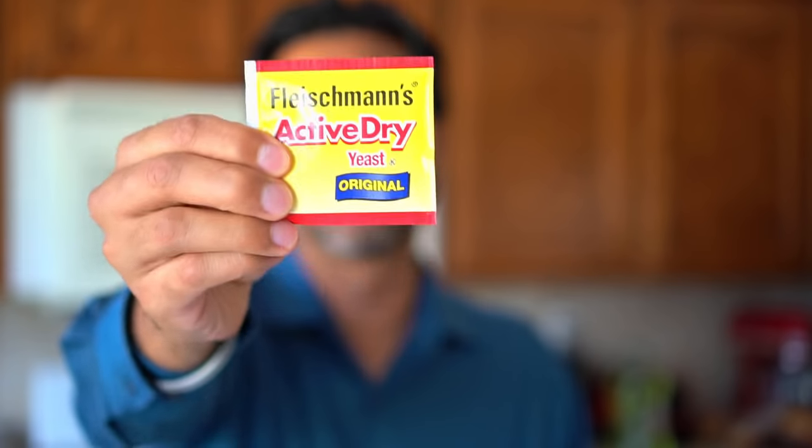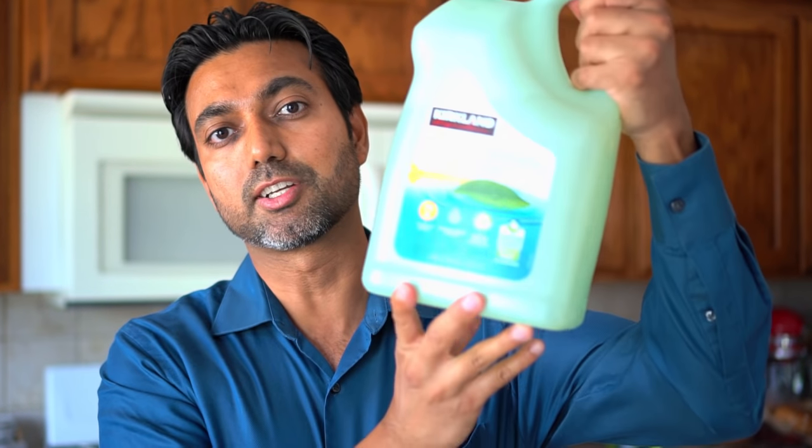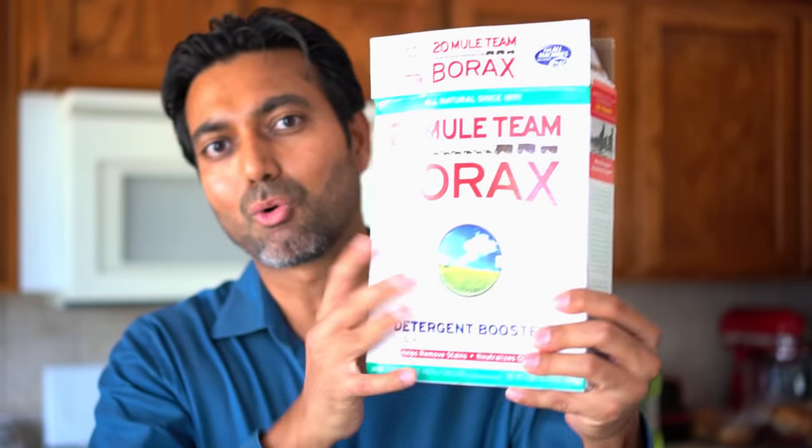The very first trap uses active yeast. The second trap includes using dish soap. The third trap includes using borax. So let's get going on building these traps.